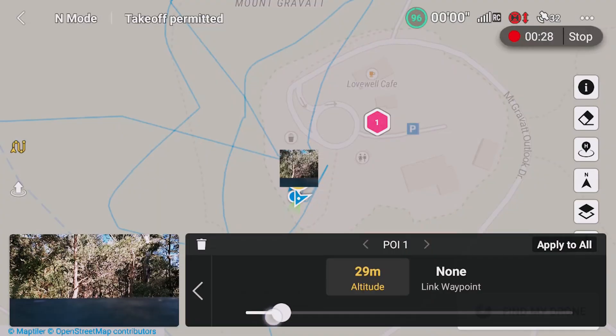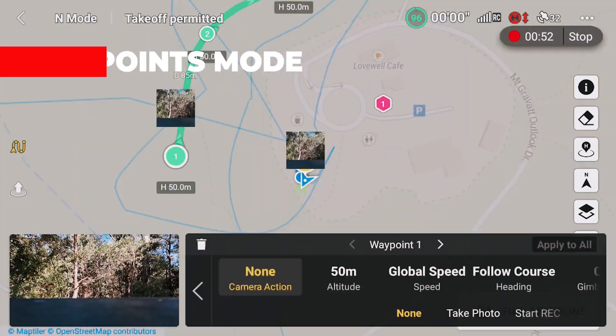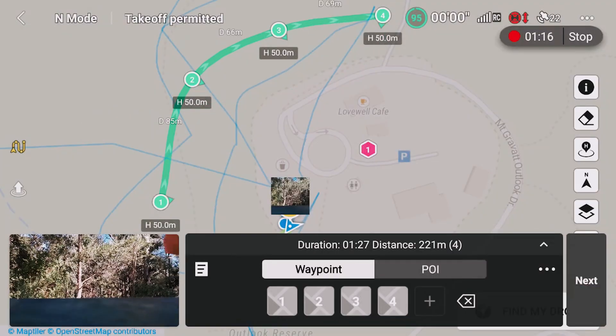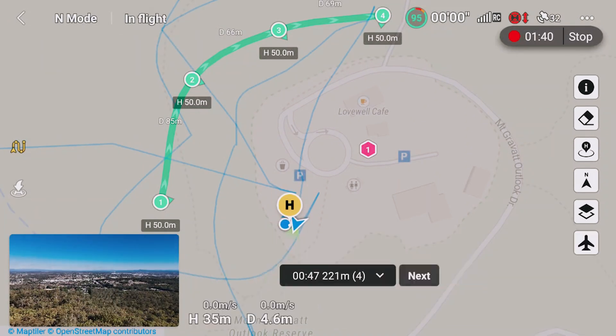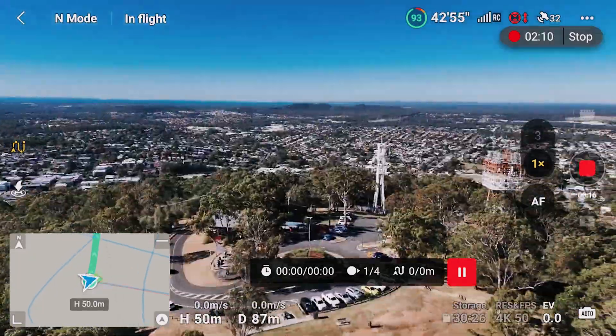A few really cool things I wasn't expecting on the Air 3. The first is waypoints — we saw this on the Mavic 3 series, and we've got that same impressive offering in the Air 3. You can utilize a comprehensive waypoint planner to build out your missions, whether you're at home or in the field. There are a lot of different options to plan waypoint missions, and it's really cool to see on the Air 3.